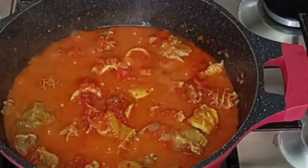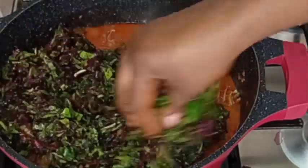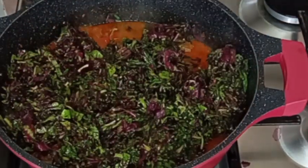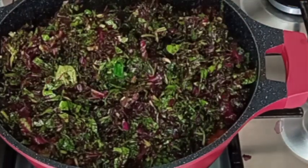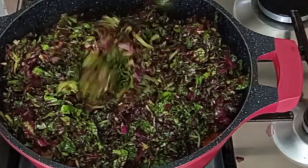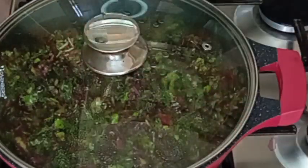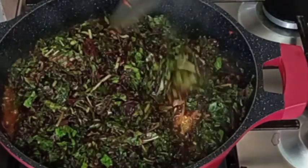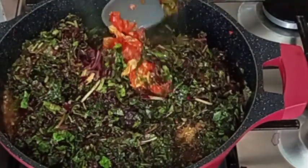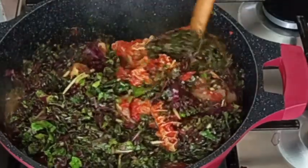It smells really nice already! Now I'm going to be adding my vegetable. I will squeeze out the water from the vegetable and add it — remember the vegetable is washed already. I'll cover it to simmer for about five minutes, then stir everything together. It smells so good!